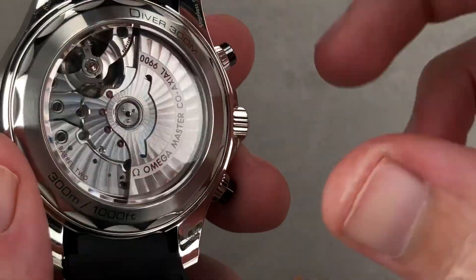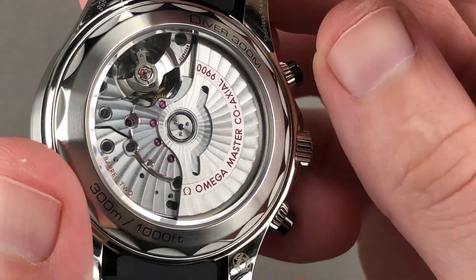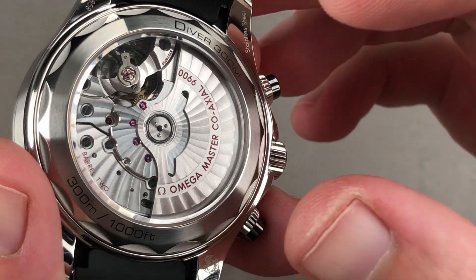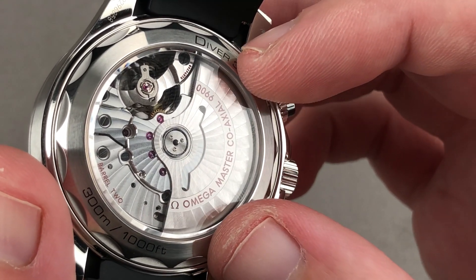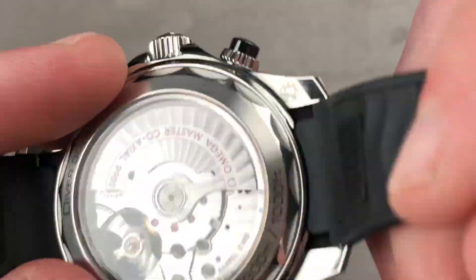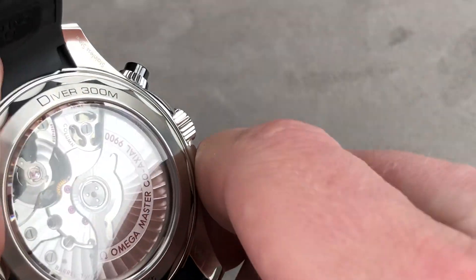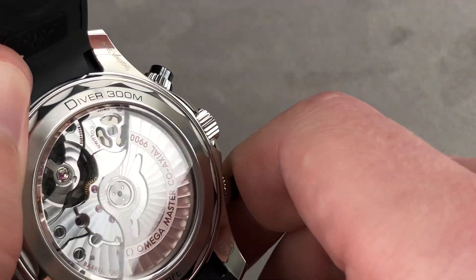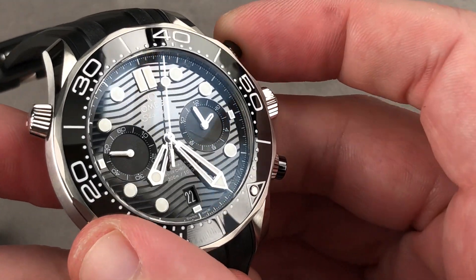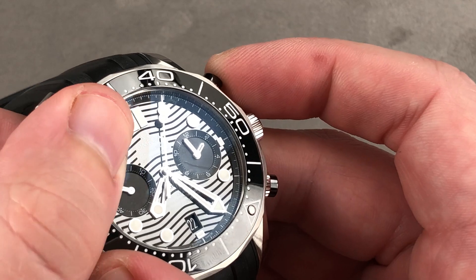Inside the case: twin mainspring barrel, Omega exclusive Caliber 9900, 60-hour power reserve. The twin barrels assure the longer reserve but also even torque release, so there's no big drop-off in balance amplitude after 24–48 hours like with a single barrel. Vertical clutch and column wheel actuation — you can see the column wheel visible through the skeletonized bridges. The watch operates with crisp column wheel feel and vertical clutch smoothness, so you can start the chronograph without any jump or stagger.